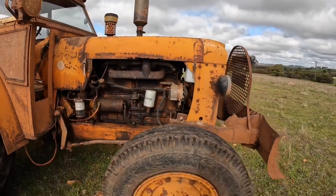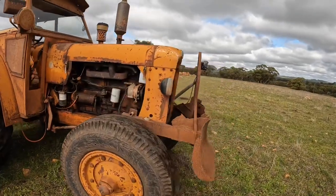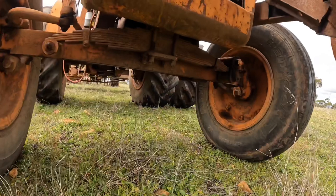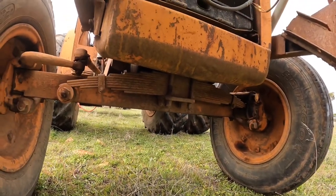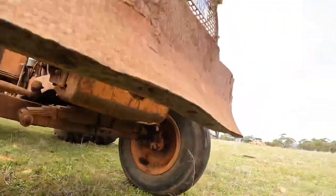It's got nice big front wheels on it, and these ones were a bit unusual in that they actually had front suspension. You can see that transverse spring there mounted underneath, and it actually does make a bit of a difference to the ride.